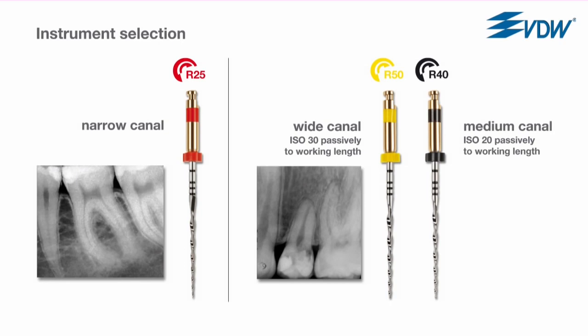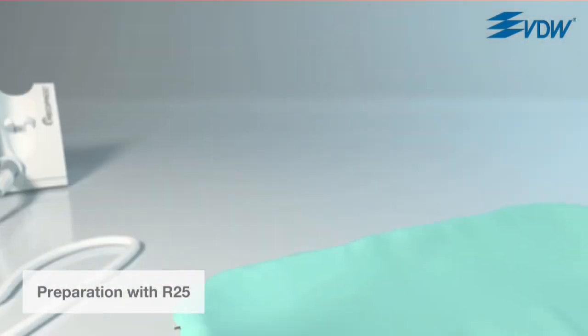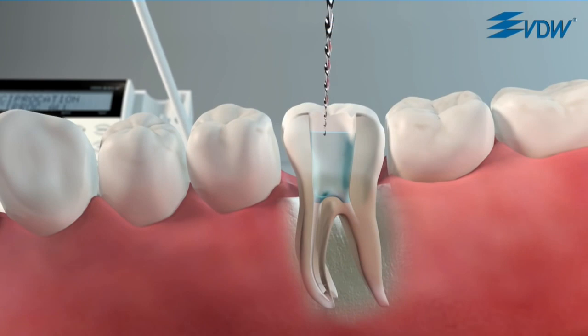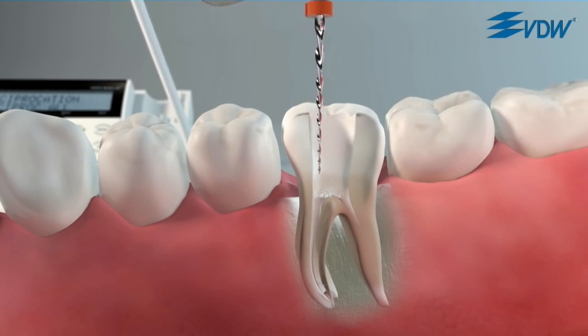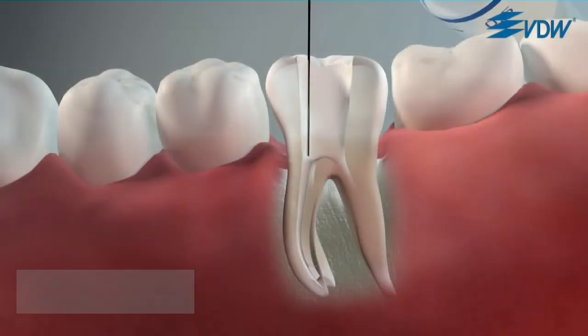A prerequisite for preparation is a straight line access at the root canal entrance. Estimate the root canal length with the help of a radiograph and set the silicone stopper to two thirds of the estimated length. Place irrigant in the access cavity and introduce the instrument into the canal. Move the instrument in a slow, in and out pecking motion. It is important that very little pressure is applied apically — you will immediately feel that the instrument advances easily in the canal. Make sure that the amplitude of the movement does not exceed three millimeters and that you make only three consecutive pecs, then irrigate the canal.